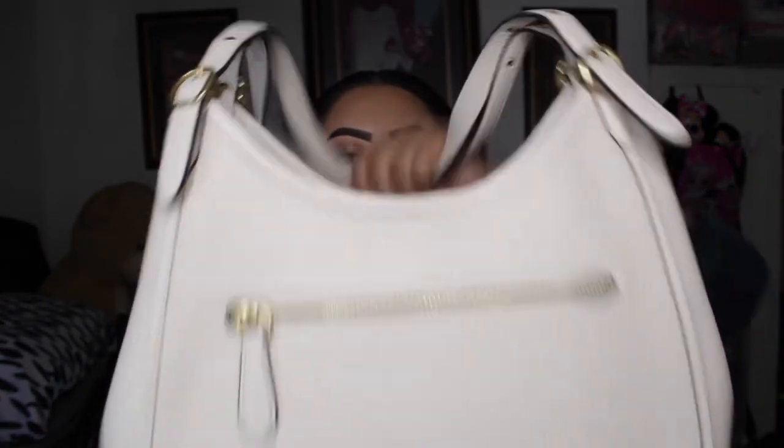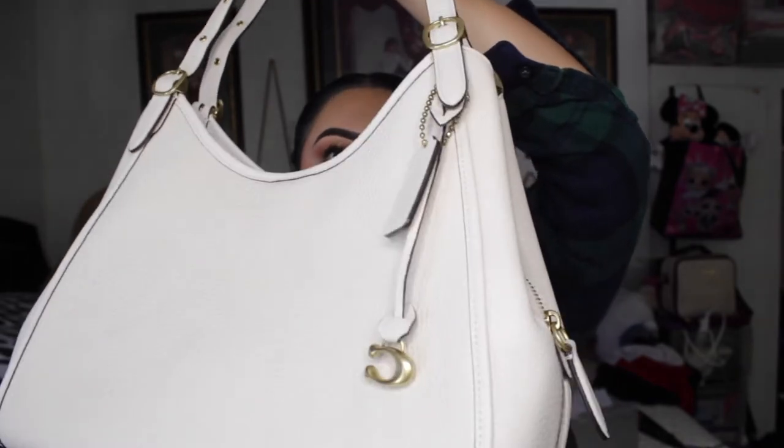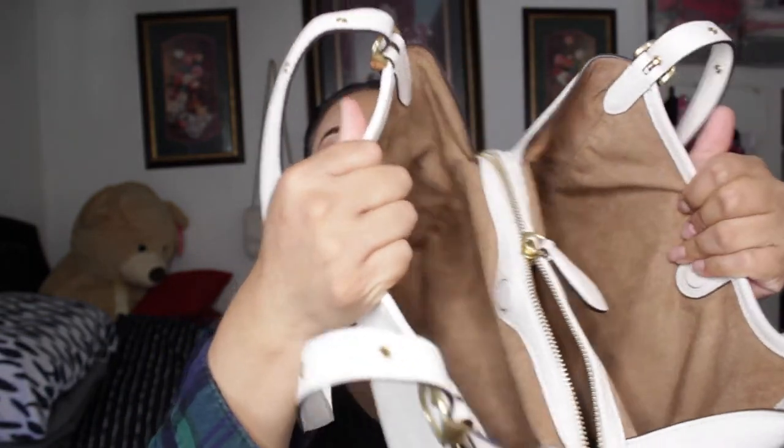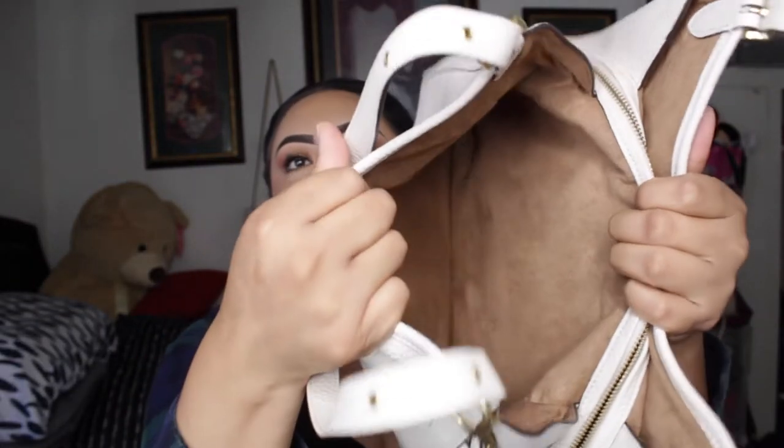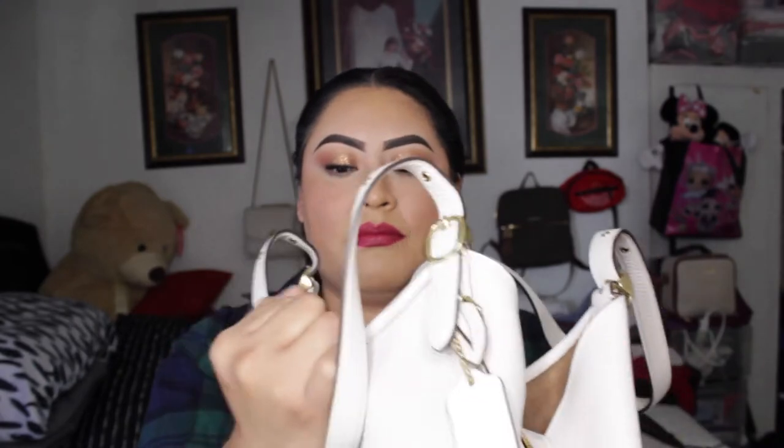It looks really good. It comes with a zipper at the front. On the other side there's just the little keychain and Coach mark. When you open it, it comes with three different compartments — a zipper in the middle and two on the sides. The sides have magnetic closures, so when you close the bag, it snaps shut magnetically. The interior is a light brown mesh color.